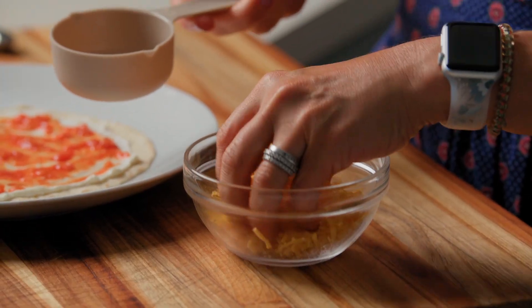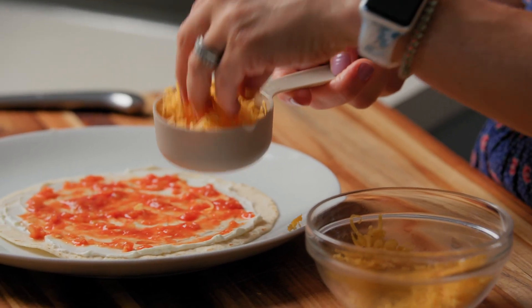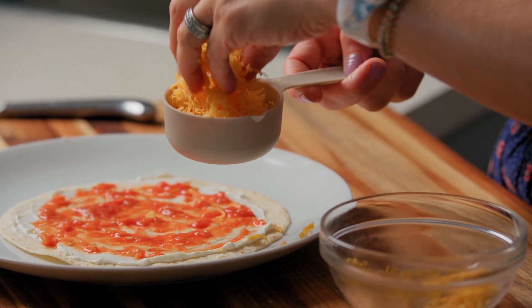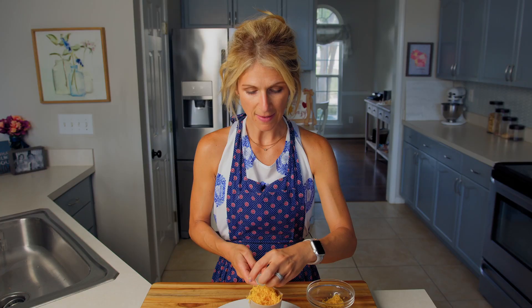I'm just gonna take my cheese and pop it right in — I want half a cup of cheese. Just like the cream cheese, if you make this again in the future, you don't actually have to measure your cheese. I like to measure half a cup to know that I have enough cheese in my kitchen to make this recipe.